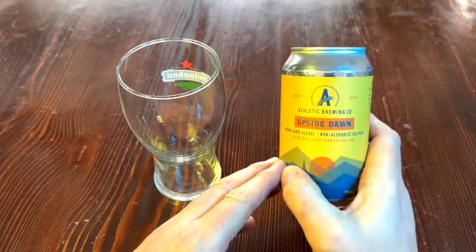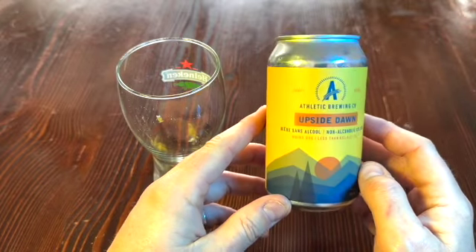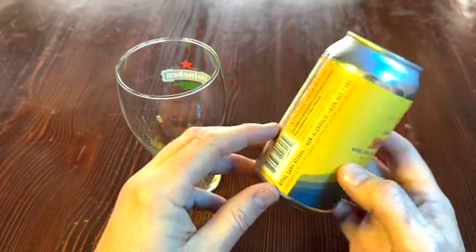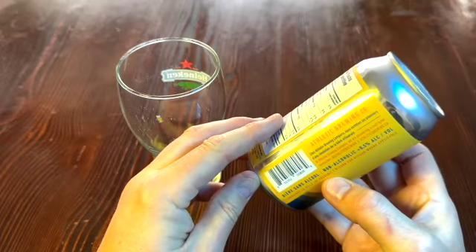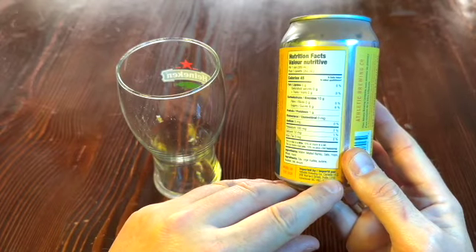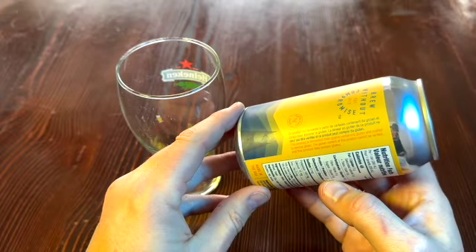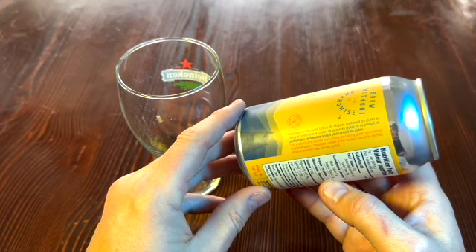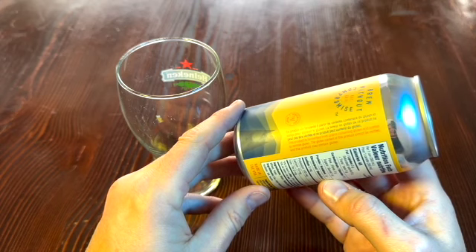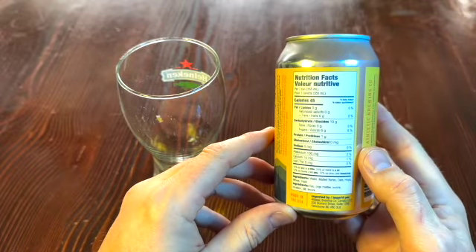Less than 0.5% alcohol by volume. This is brewed in — I believe they have two places in the U.S. — I think San Diego and maybe up on the East Coast somewhere. This is imported by Athletic Brewing Company Canada out of Vancouver, made in the U.S.A. So if you're looking for a non-gluten one, this probably is not the one for you.